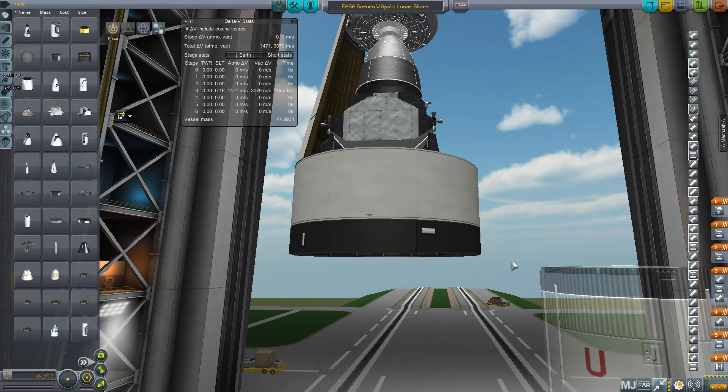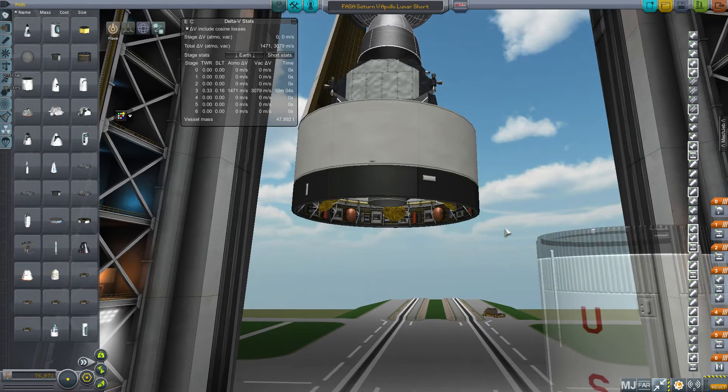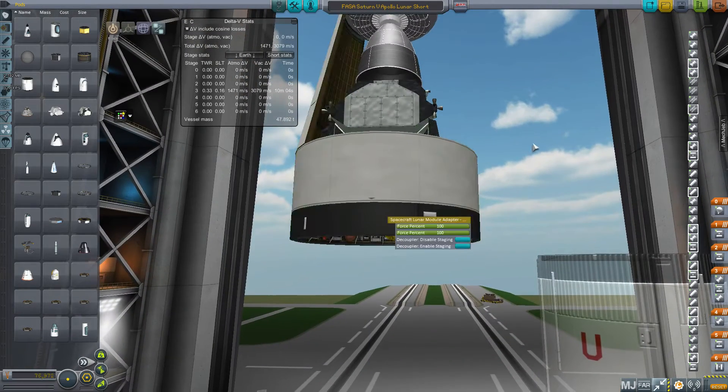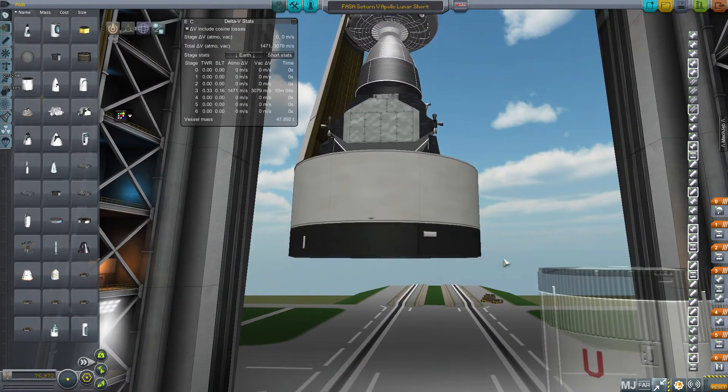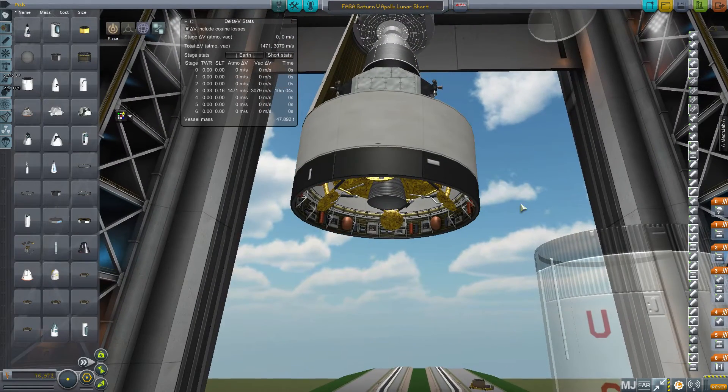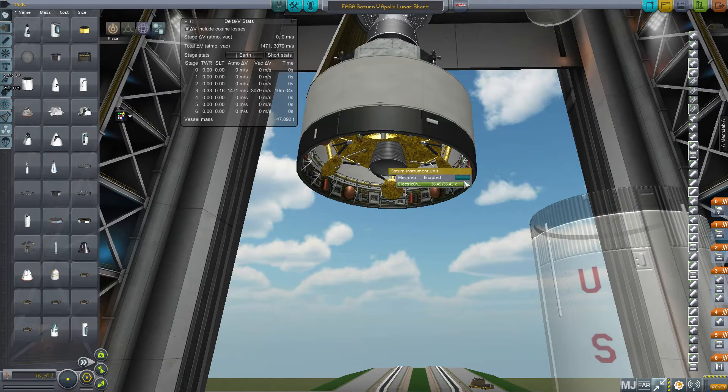Radernick was nice enough to help us — just really quickly when we asked him. He fixed the collider for this white part, but at that point we didn't realize this other part also had a problem. So we haven't found a modeler to fix that yet. Radernick has been busy, but we appreciated his original help. This black ring still causes collision issues when the LEM is inside it.